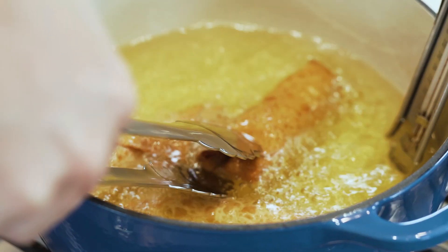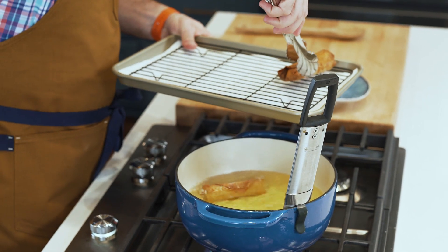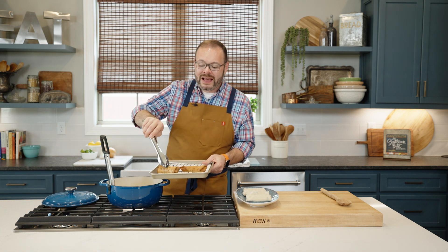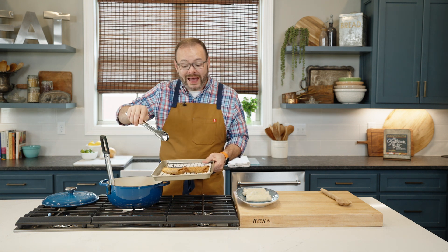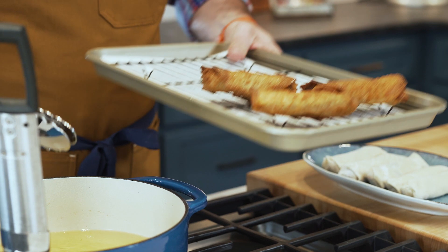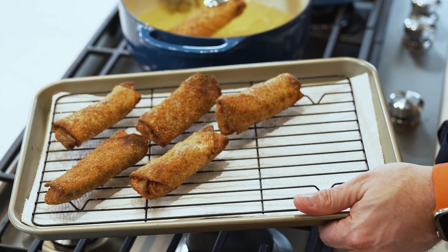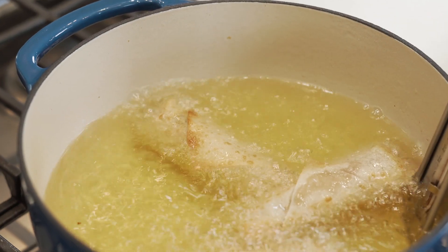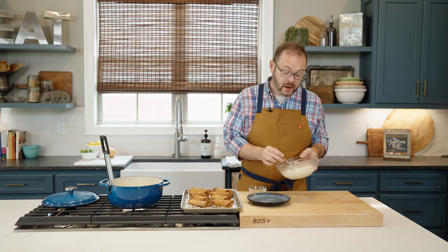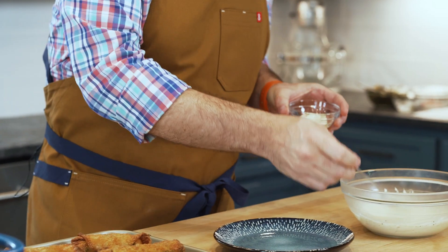Since the filling is already cooked through, all we're doing is warming it up and cooking the wrappers, so it won't take long. Drain these on a pan lined with paper towels and put a rack on top — this lets the oil drip away without the egg rolls sitting against the paper towel, which can make them soggy. Keep them in that preheated oven while you work through the rest. Also, monitor your oil temperature and adjust the heat to maintain about 350 degrees.